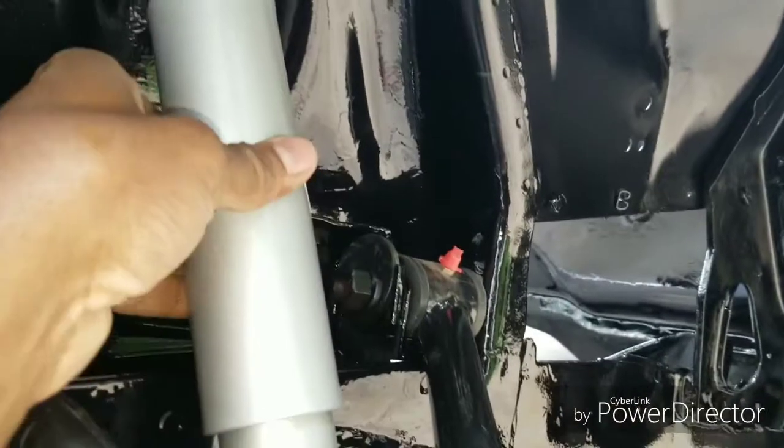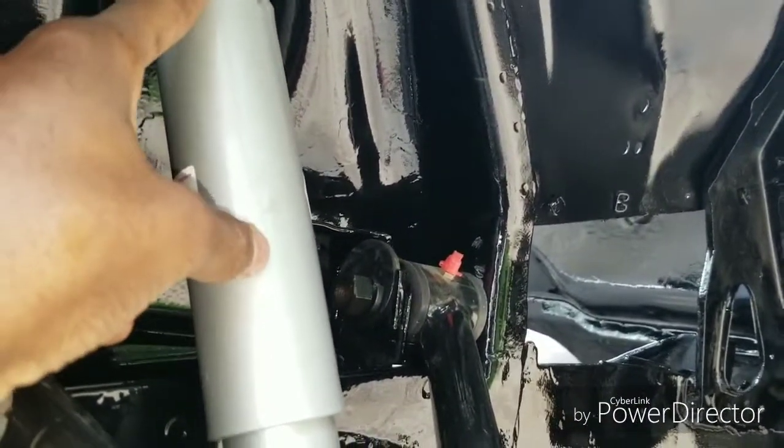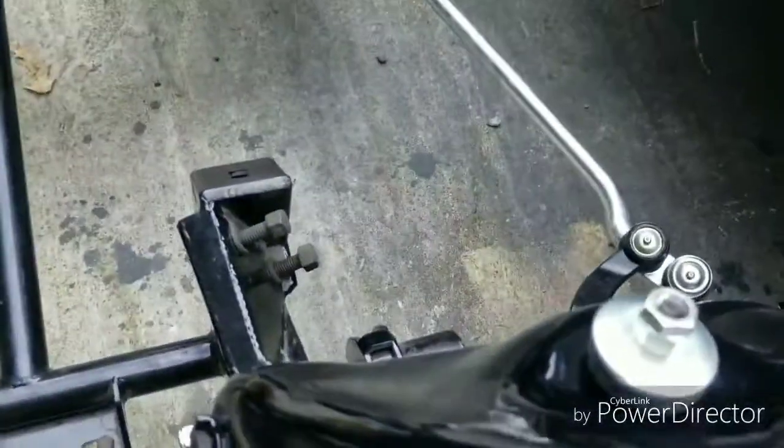I also put the shock in. I put the upper shock in and I bolted it up. I didn't tighten it all the way — I just put it up top, as you can see right there.